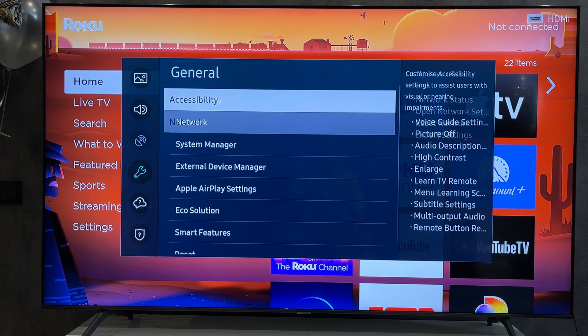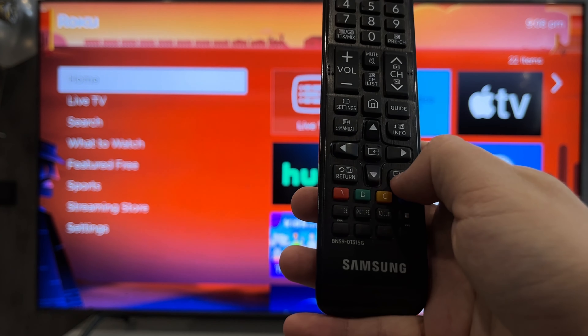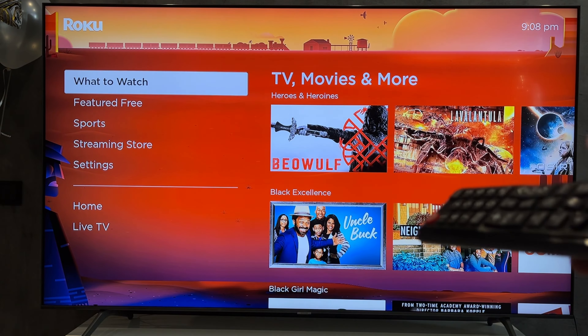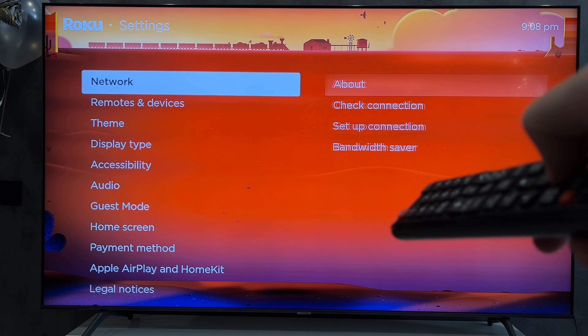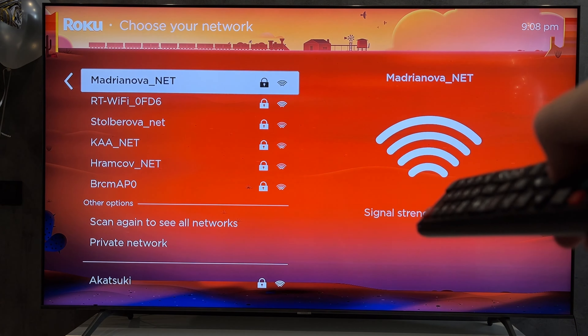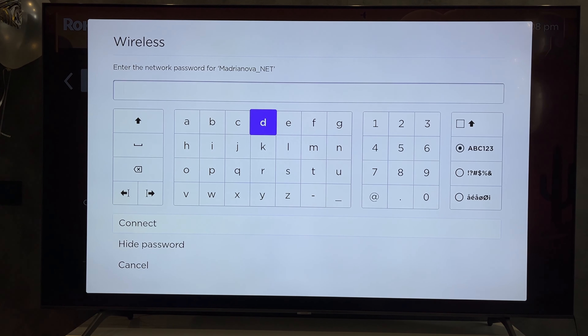You can also use the remote control from your main TV. I have a Samsung — connect the Roku stick to the HDMI input, then turn on HDMI CEC in your TV's settings. This allows you to control the Roku using your regular TV remote. Go to Settings, Network, Set Up Connection, select your network and enter the password.